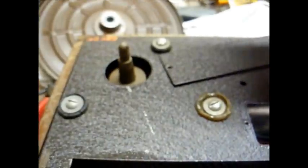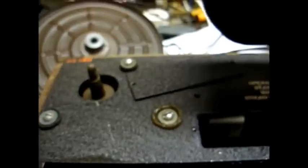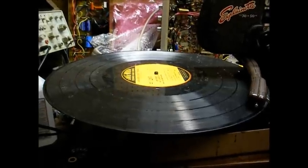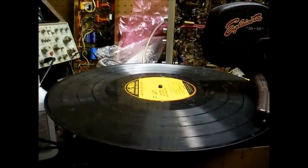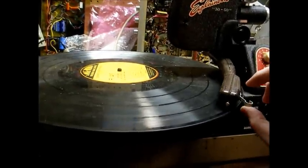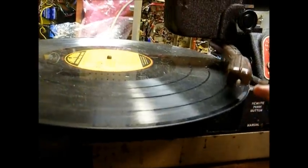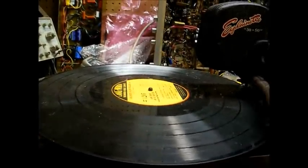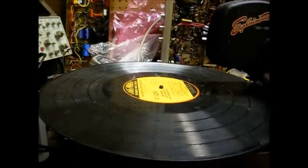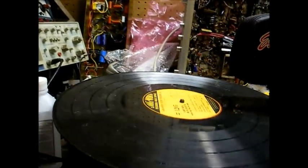Now I just need to figure out how to change the turntable speed to 78, if there is a way to change it — because if there is, I can use this to play my old 78 RPM records. One interesting thing I just discovered is this turntable will actually accommodate a 16-inch record. The tone arm tracks so heavy that on vinyl records you can see it pushing down against the record, but the main thing is the disc will fit on the turntable. I'm sure I could modify this tone arm with a lighter weight cartridge — that would make this unit worth repairing just in itself, the fact that it will play a 16-inch radio transcription record.